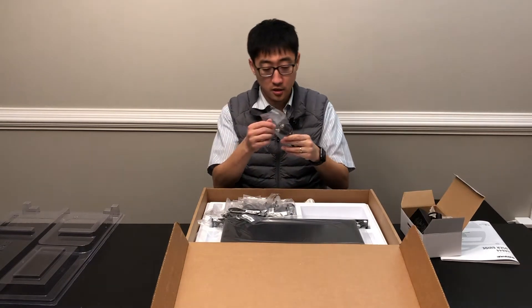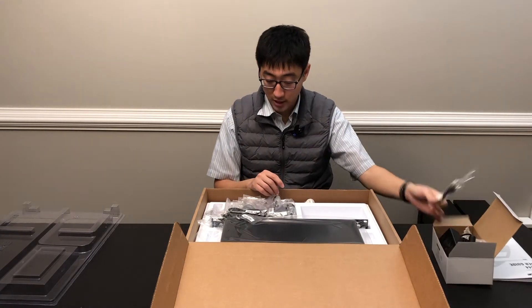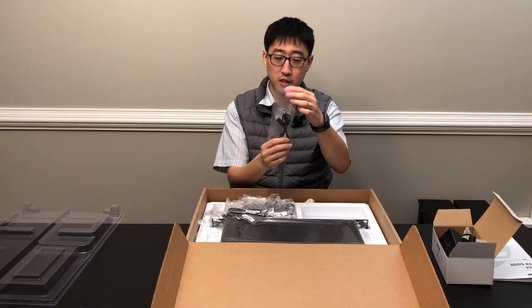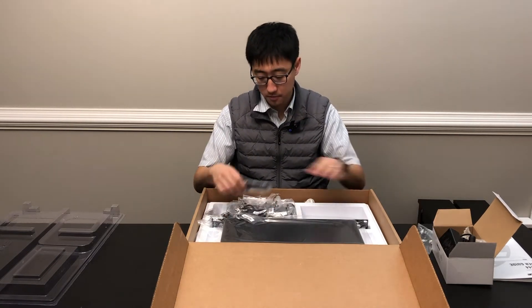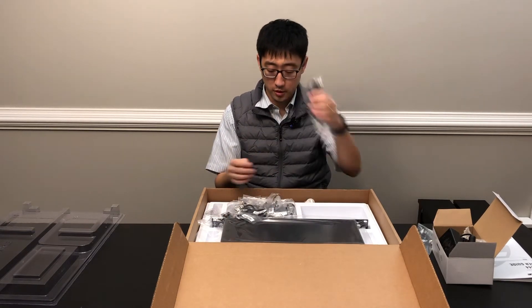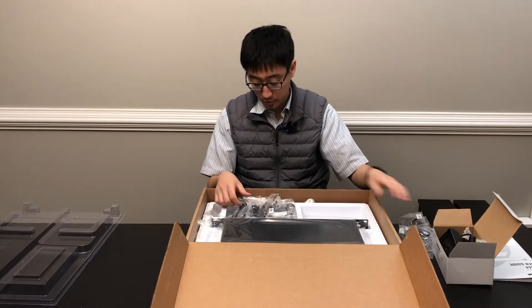You get a DC barrel cable — this is pretty much the power cable that takes power out of the unit into the receiver. You get four of those straight DC barrel cables.